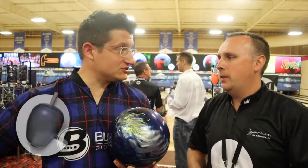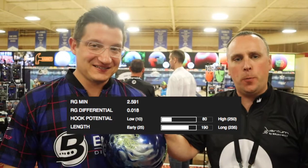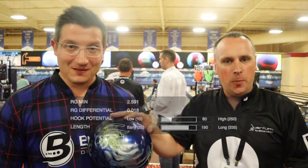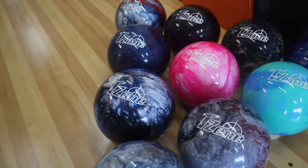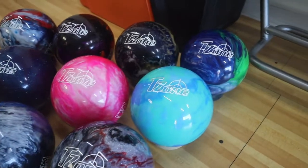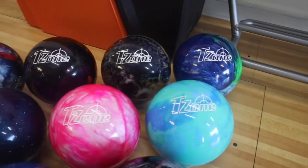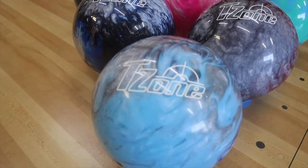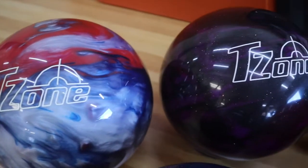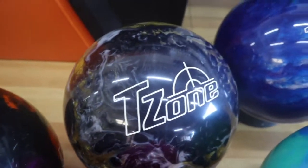It's a little bit less performance than the Rhino, and it's a good ball for shorter oil patterns — so if you encounter those shorter sport patterns, it'd be a fantastic ball for that. T-Zones, obviously, have been a staple in every pro shop for ages. We got two new colors here: Ultraviolet Sunrise, with some glitter in the ball — just fantastic shelf appeal — and then we have Ocean Reef here, with the green and the blue, which just looks great.